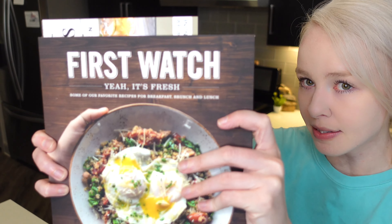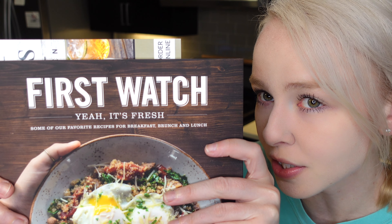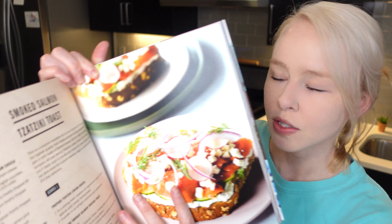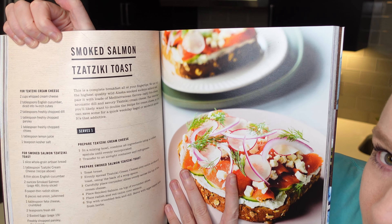What's up guys? Welcome to my YouTube channel. So today I'm going to be making something out of one of my cookbooks. It's actually from a place that I work at. It's called First Watch. It's a little breakfast place that I serve at, and I figured I would make something out of their cookbook. Smoked salmon tzatziki toast.